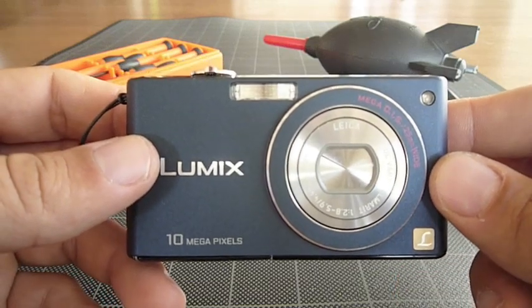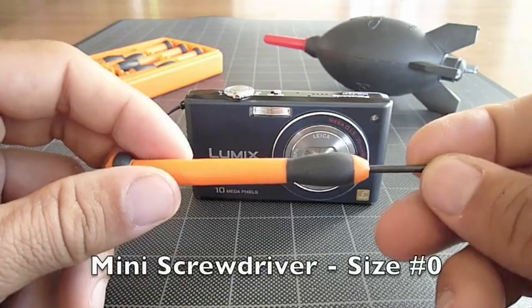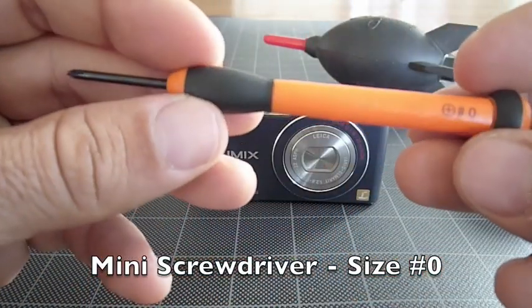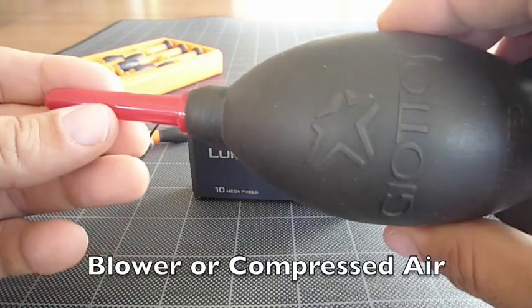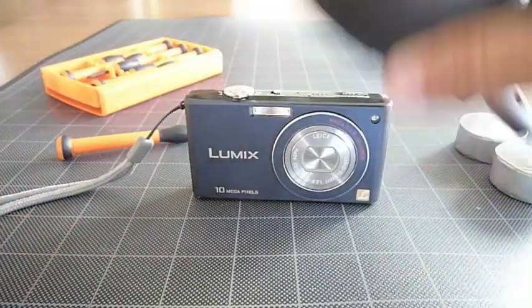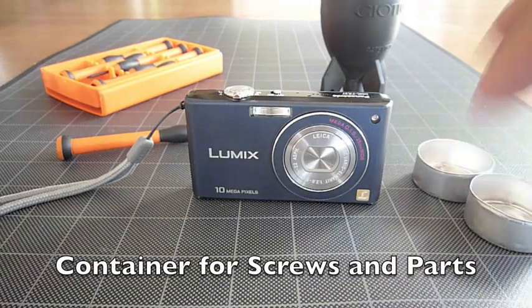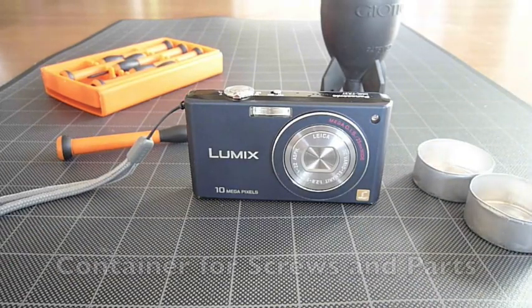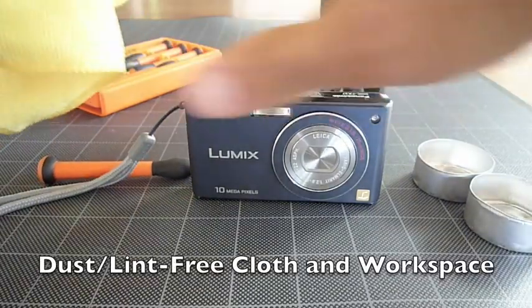It's actually a very simple process. You're going to need a few tools, so get those together first. A small mini screwdriver, Phillips head — I use the number zero, it works great. You want a blower unit of some sort; this is my Jodo's rocket blower. A can of compressed air works fine. A couple of tins to put small screws and pieces into, and some sort of dust-free cloth and work space.